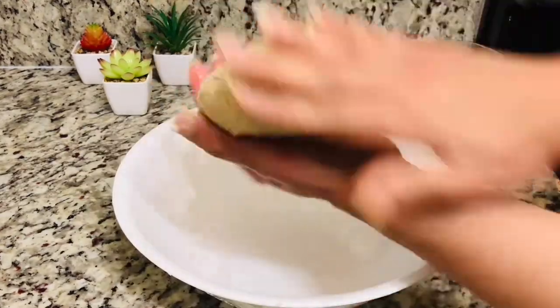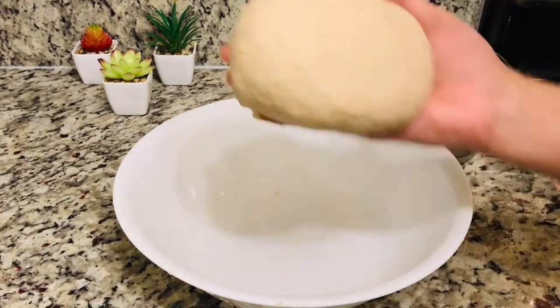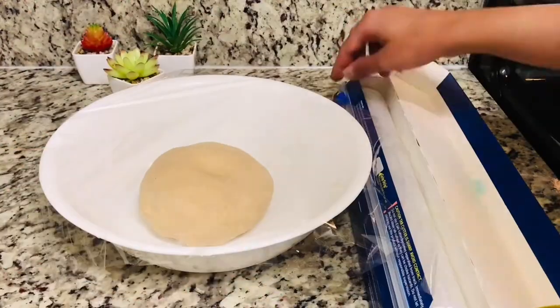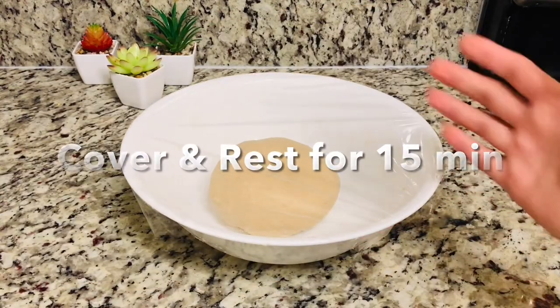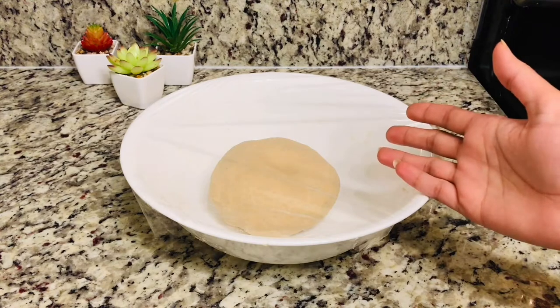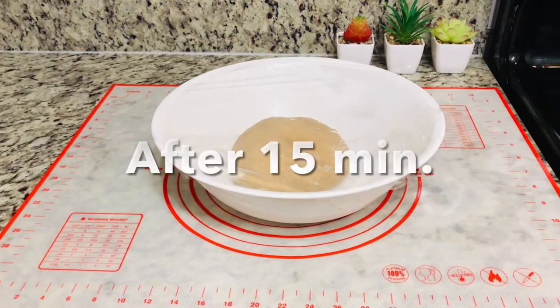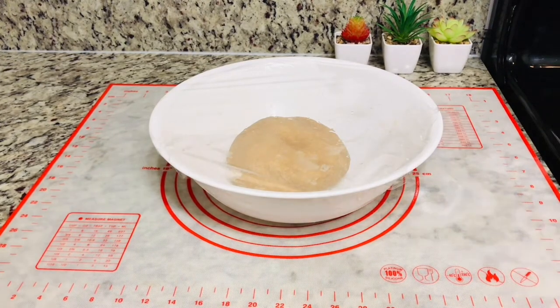Our dough is done. We will test it with our fingers — when you press down, it will not bounce back. That will also be a good indicator of consistency. We will cover it and let it rest for 15 minutes. If it is warm, I would suggest that you give it 15 minutes in the fridge. And if it is cool and cold, you can also rest it at room temperature.